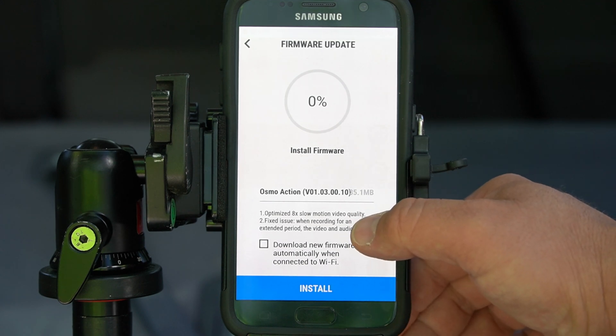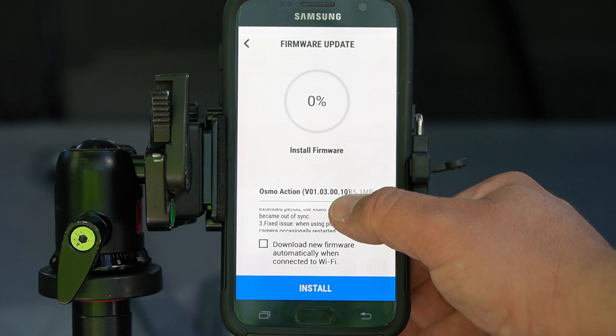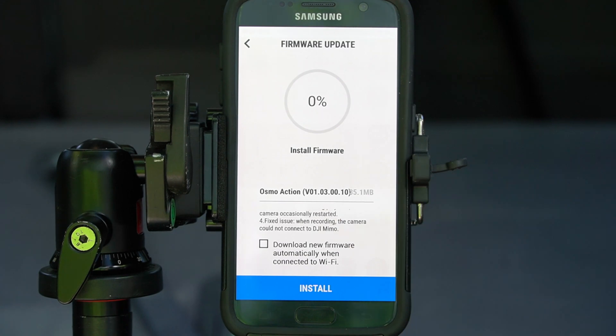Number 1, optimized 8x slow motion video quality. Number 2, fixed an issue when recording for an extended period, the video and audio became out of sync. Number 3, fixed an issue when using playback, the camera occasionally restarted. And number 4, fixed an issue when recording, the camera could not connect to DJI Mimo.